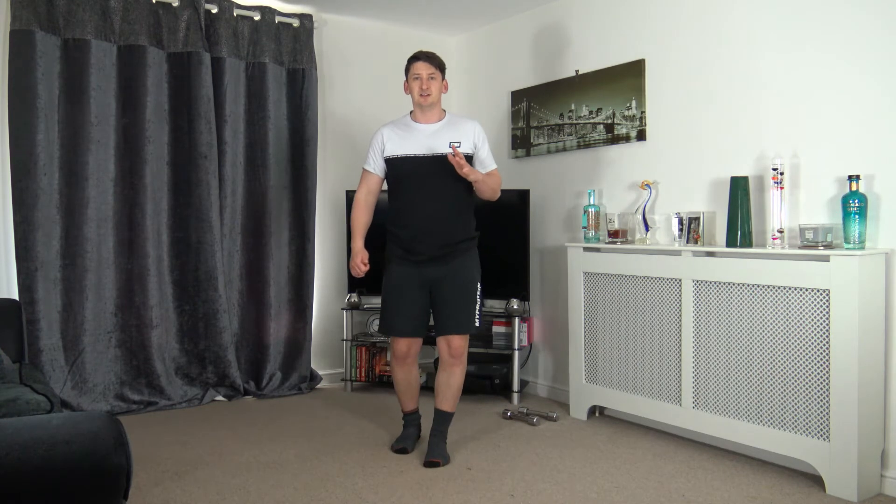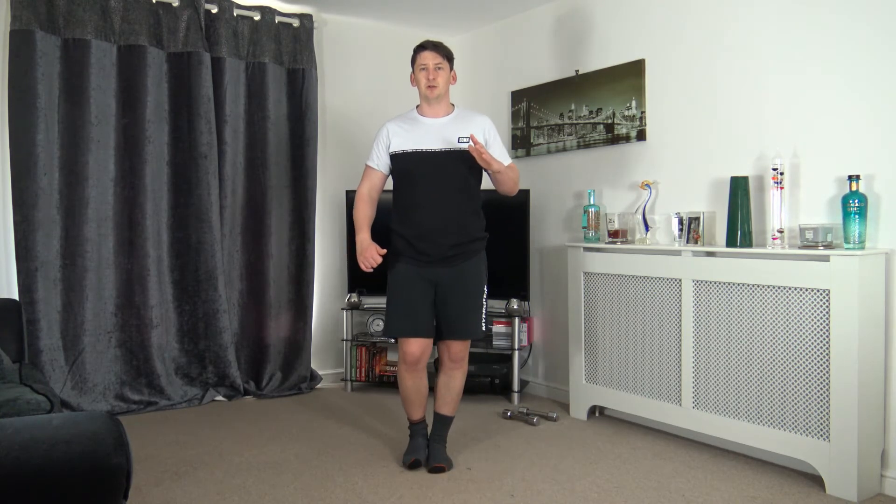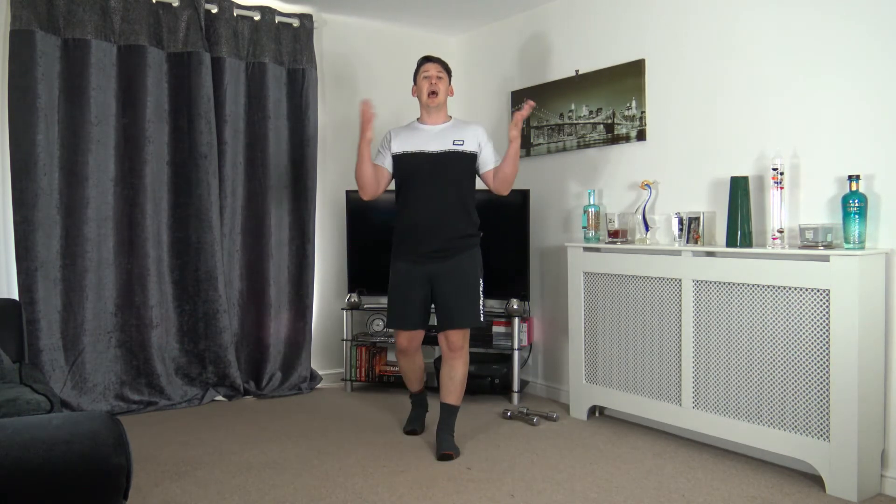Don't worry if you can't get the knee all the way up — you can do it nice and low. As you take the foot off the ground, focus on the balance, keep a nice strong core, look forwards. We'll do one on each leg. Keep that going — fantastic.